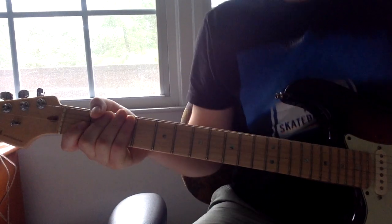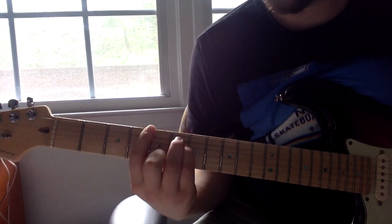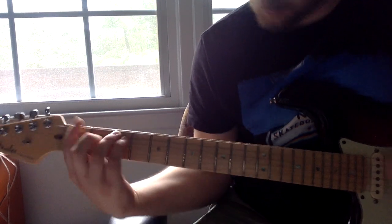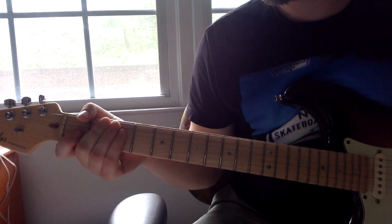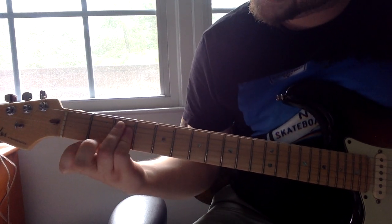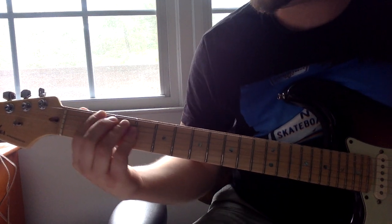It's not the strumming pattern I'm going to talk about today. It's this little subtle trick that Kurt Cobain uses in this song and a couple others. So you've got your regular chord progression of power chords, but what he really does is he kind of leans his pinky on the G string for the F power chord.